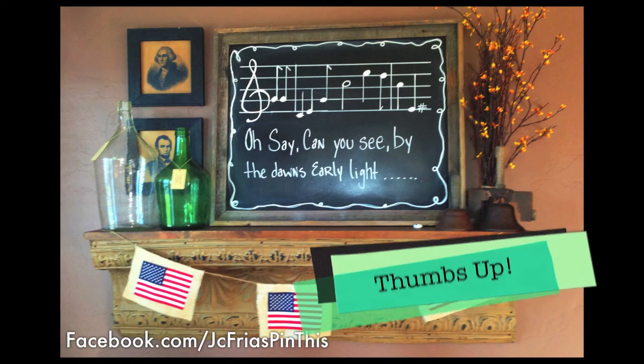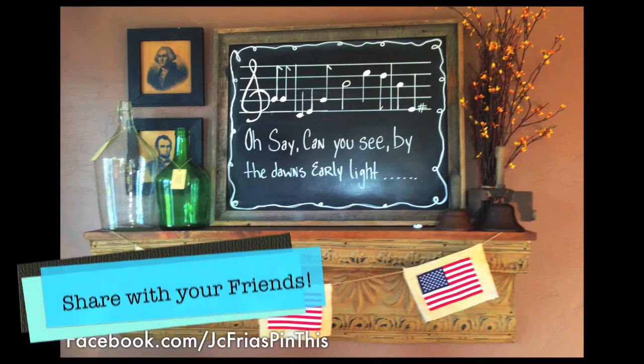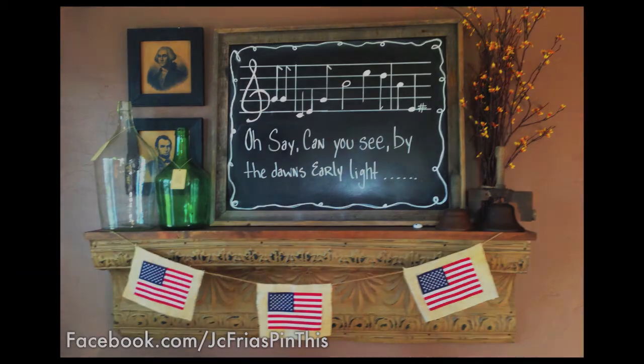Hope you guys enjoyed. Follow me on Facebook. Check me out on Instagram. And I look forward to doing more videos. Have a great day. Thanks, you guys. Bye!